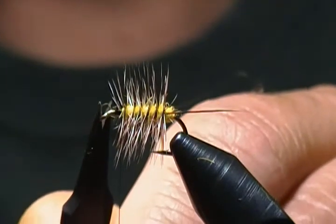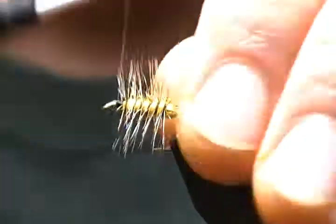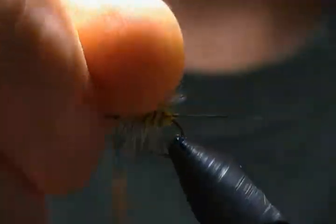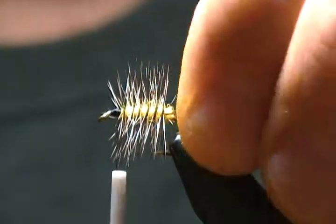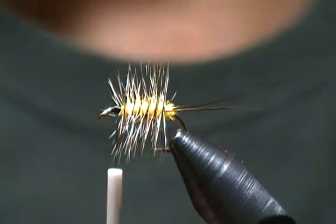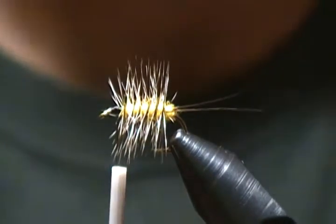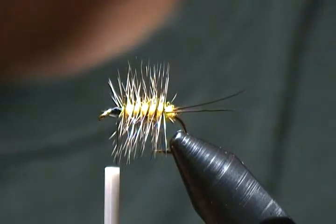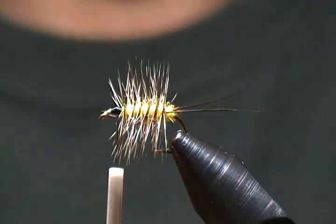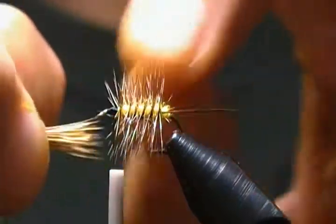Tidy that up a little — snip out any stray fibers before we touch the wing. Our wing is elk hair, and I've got a small bunch in the stacker. Get those tips evened up. You don't want an overly thick wing — approximately hook width, about three-quarters of the hook gap width.